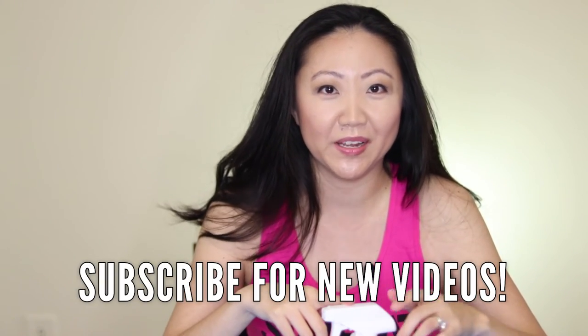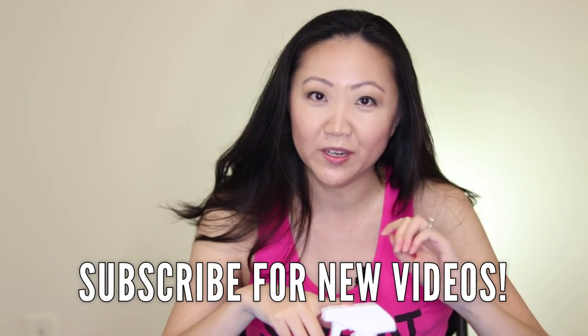I wanted to talk about this product because I've been using it and finding it really helpful, so I wanted to encourage you to give it a chance if you haven't already. I'm Jennifer with the Sewing Report — if you enjoyed this video, be sure to hit that like button and subscribe for sewing, DIY, and craft projects.